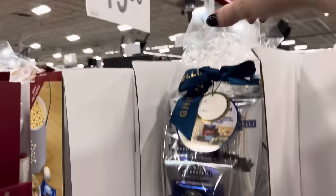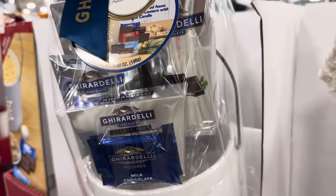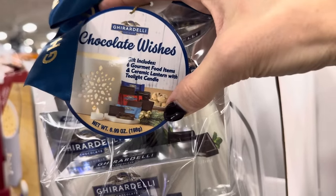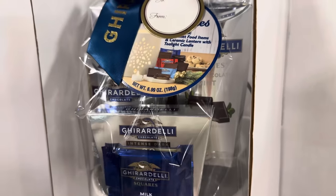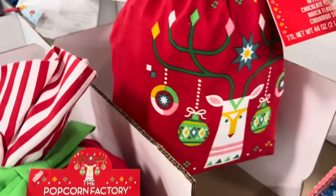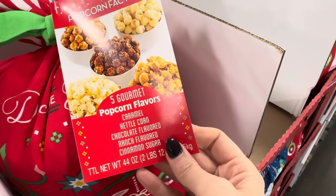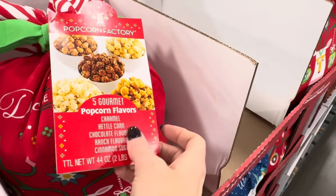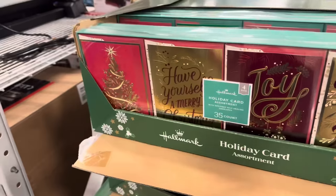Ghirardelli knows how to do it right — $19.98 for the ceramic lantern. You've got chocolate, intense dark, milk chocolate, and something with mint and dark chocolate. Six gourmet food items and a ceramic lantern, all with a tea light candle included. Five gourmet popcorn flavors in a cute bag — caramel, kettle corn, chocolate-flavored, ranch-flavored, and cinnamon sugar. I'm still not sure about that ranch flavor mixed in with the others, but it's $15.98. Holiday cards — 35 count with designed self-sealing envelopes, $15.98.